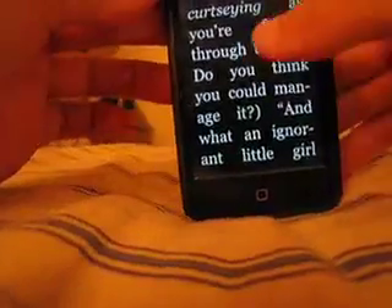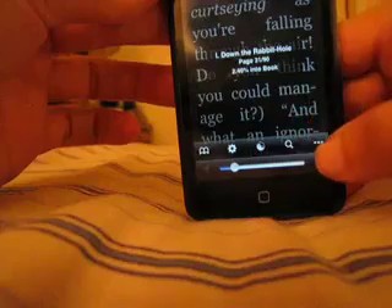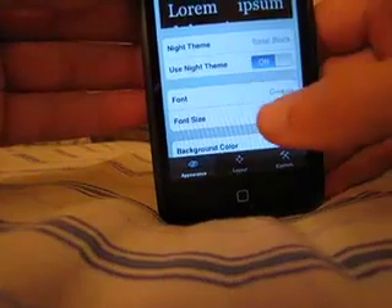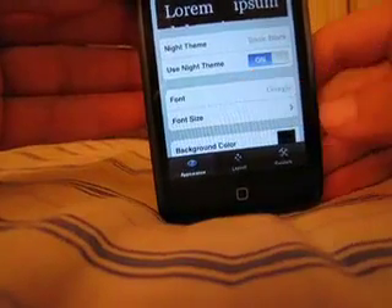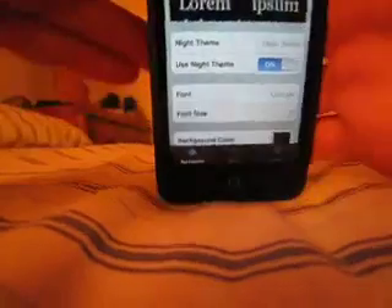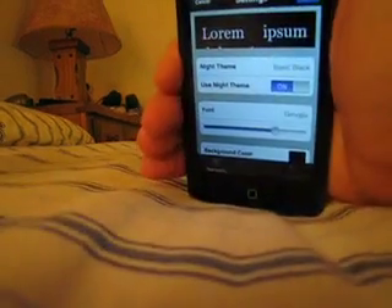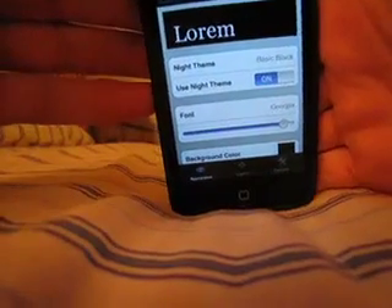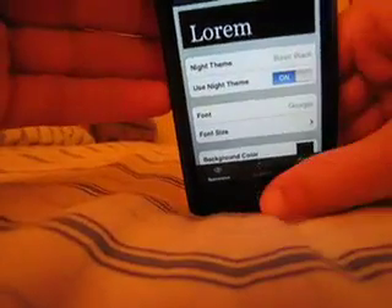Now you see here the font's nice and big. Watch what happens when I tap settings here — we get night theme, and then here is a slider for us to adjust our font size. I can't tell you what the maximum is because it doesn't give numbers, but let me put it on the biggest we can possibly make it — that's as big as it goes. And this is a free download.